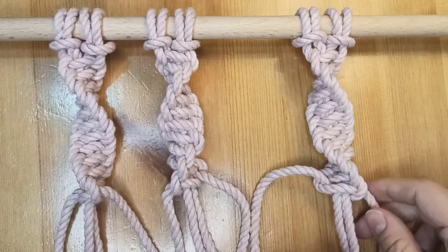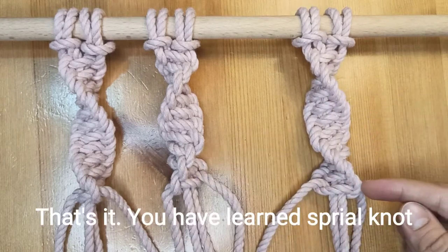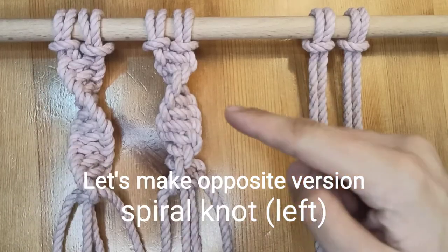That's it, you have learned spiral knot. Let's make opposite version.